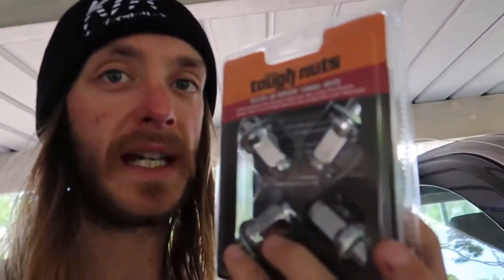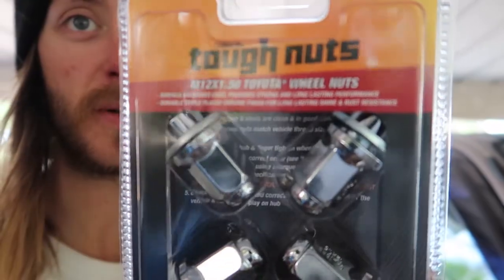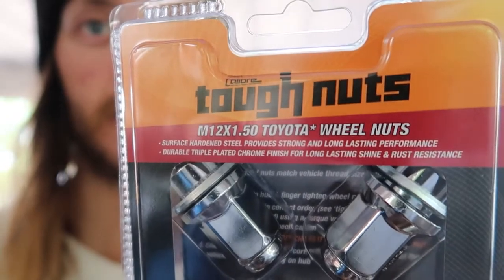One quick thing: if you are following the build and you are going to get the Prado wheels, please make sure you get these ones right here. Take the time to pause the video — they're the correct ones. They fit the wheels a hundred times better than the first ones I got in the start of the wheel video. Get them. Let's continue.